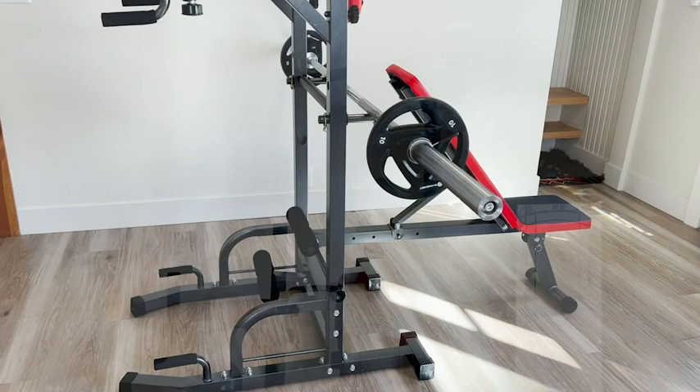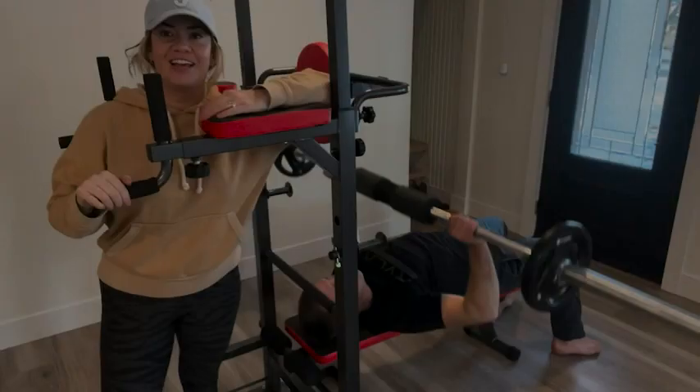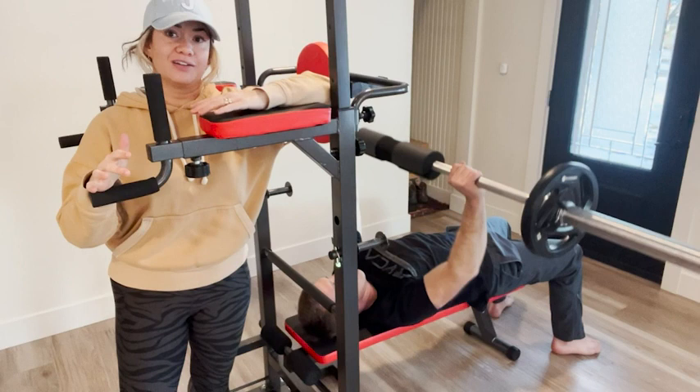We would recommend this piece of equipment because of its many, many functions. If you want to level up your home gym game, then check out the Hakino power tower. And that is our point of view.